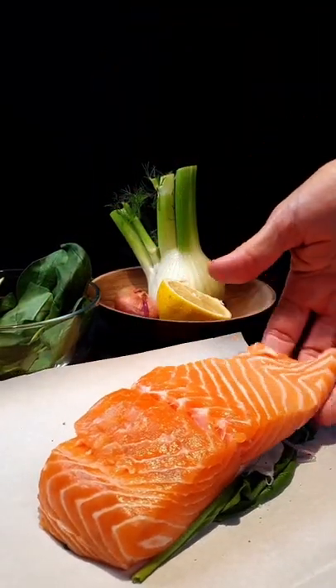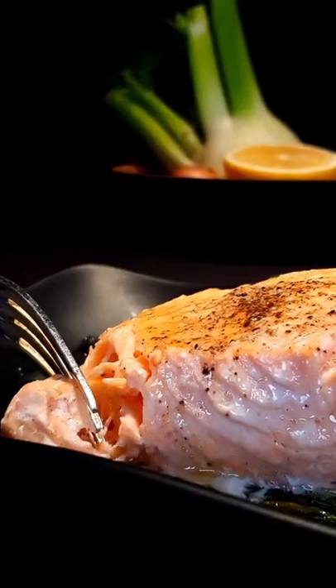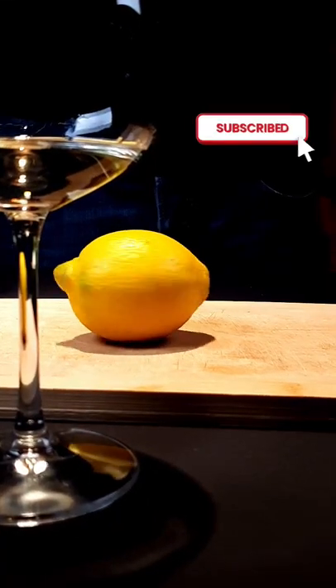Tender and moist salmon is a must-try for any cooking enthusiast. If you enjoy fish or seafood, you might benefit from subscribing to our channel.